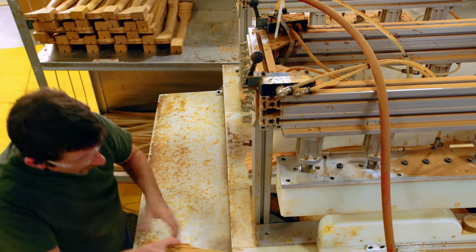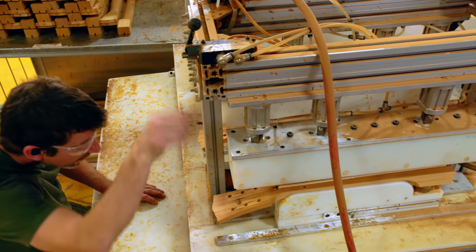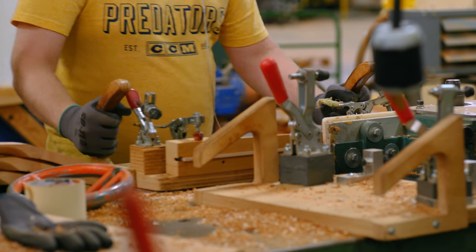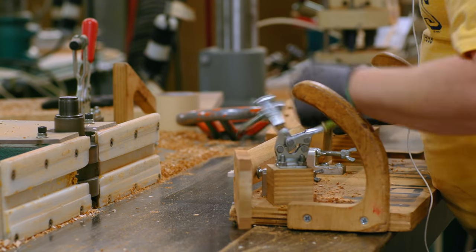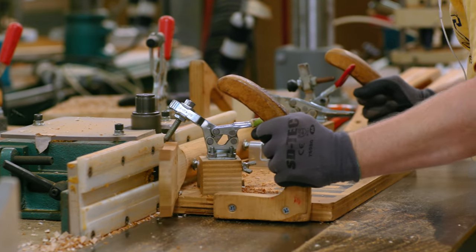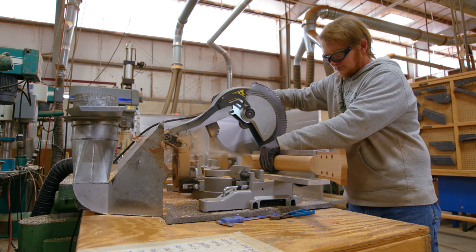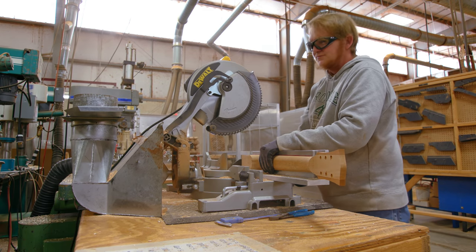Not only does the truss rod allow adjustment of the neck, it also allows us to make a neck thinner. When people like Charlie Christian and the early electric pioneers started having these guitars equipped with pickups, they also had thinner necks, and that thinner neck allowed them to play farther up the neck. So without that slim neck and the pickup, history would be very different.